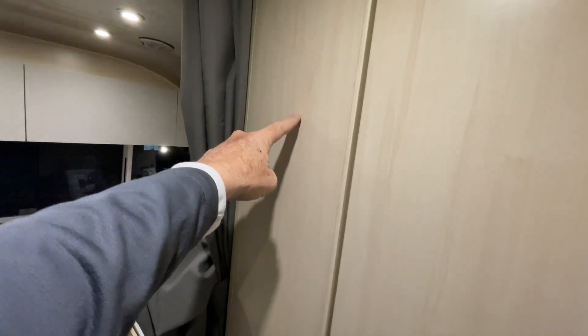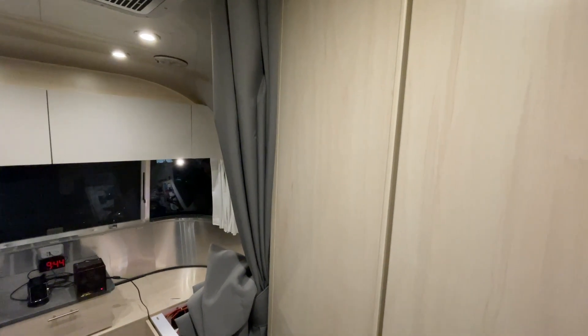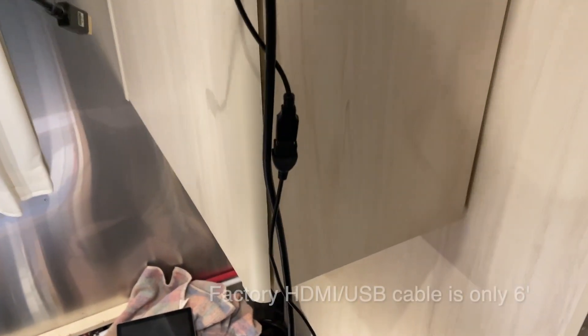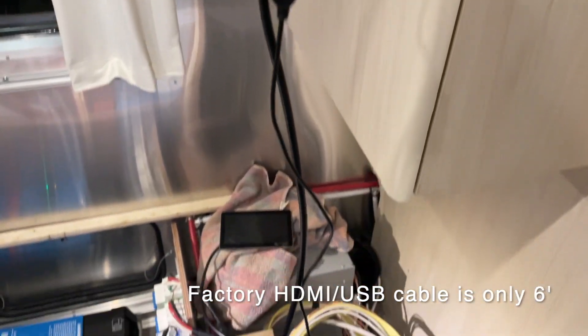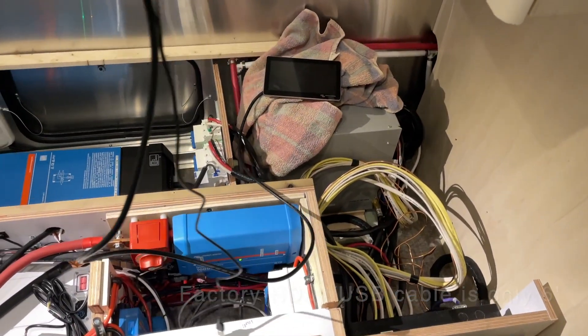I haven't modified anything inside this unit yet, but I'm going to cut a hole right here and there's no going back at that point. So hopefully I measure ten times and cut one time. Others have already extended the HDMI and USB cable from the original cable that comes with the 7-inch display, and I'm going to do it again.